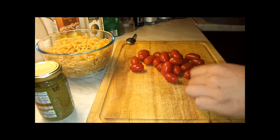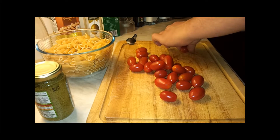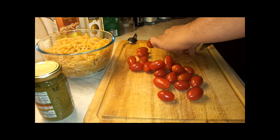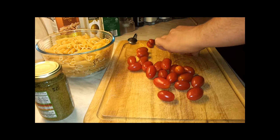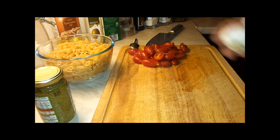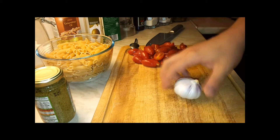We'll start with tomatoes — just chop them up. We'll repeat the operation with all of them. I almost forgot, we're going to use some garlic as well.